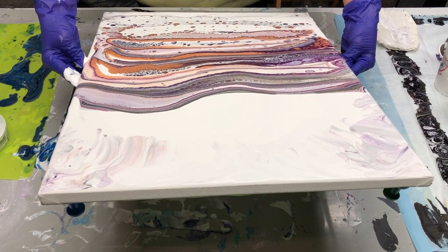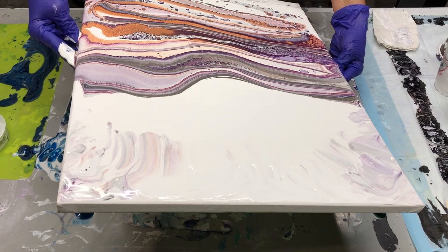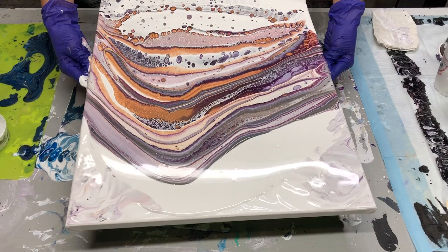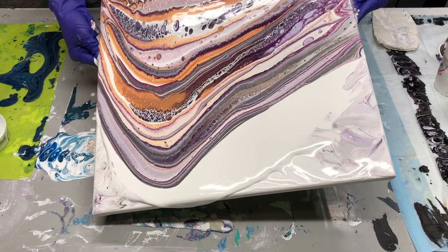You might not be able to see while I tilt this way, but I'm going to get some of this paint around these edges here and then try to stretch it out. Down that way. I think what I'm going to do is go down this way, really, down to this corner, and then back up to center.